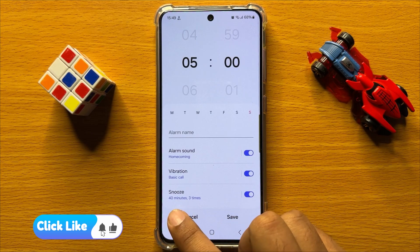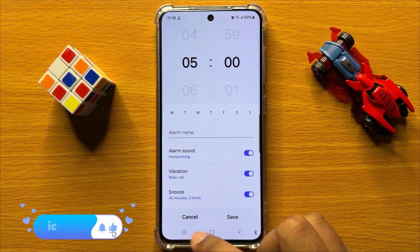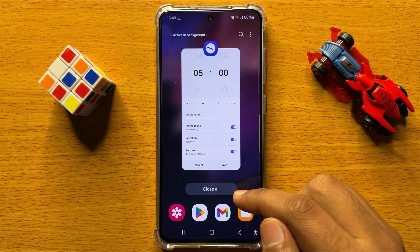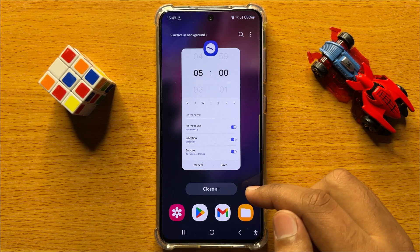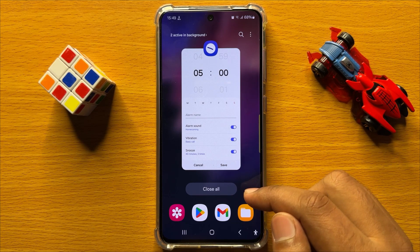Now you can see the snooze time is changed. That's how you can change the snooze time in the alarm clock on Samsung Galaxy S24. I hope you liked the video, thanks for watching.